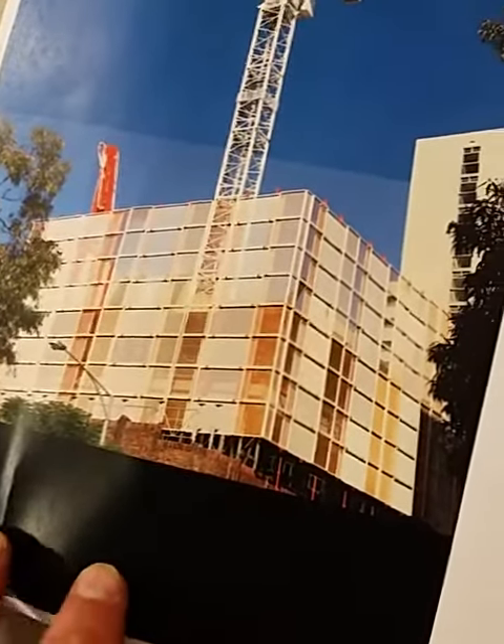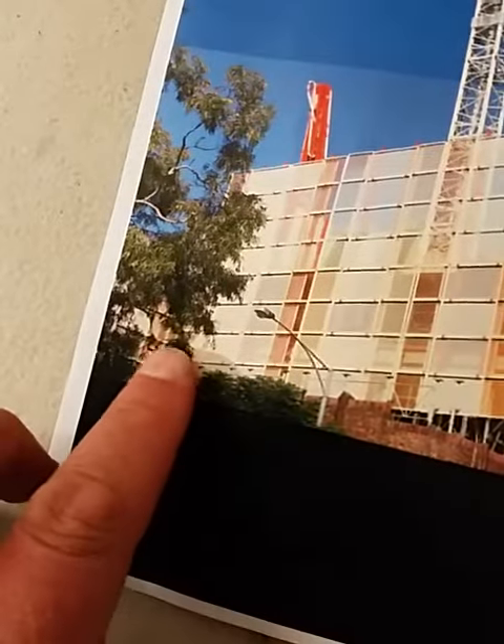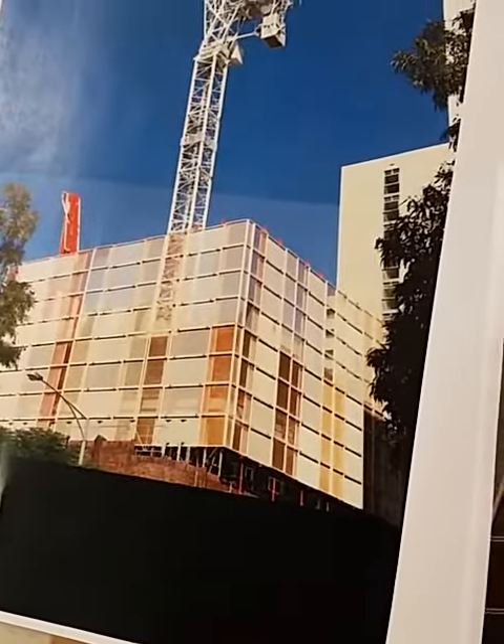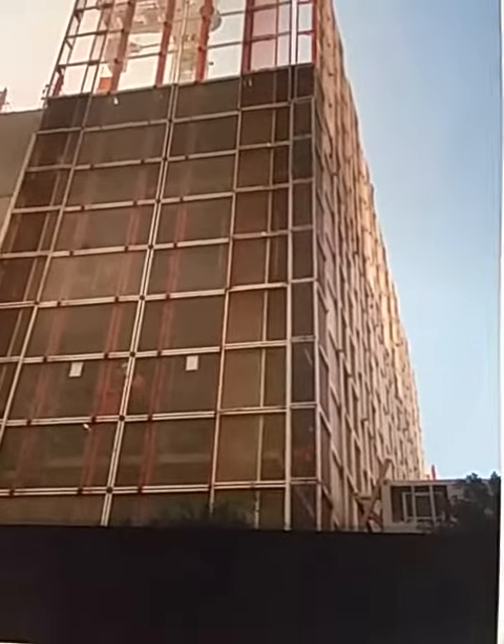This is probably taken from a higher up point or the other side of the building, because you can actually see it. It comes along and changes direction there.